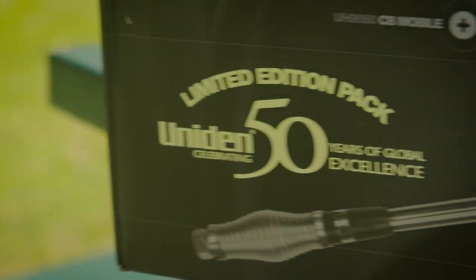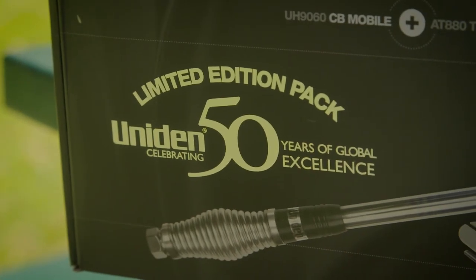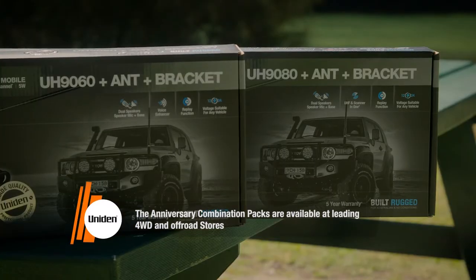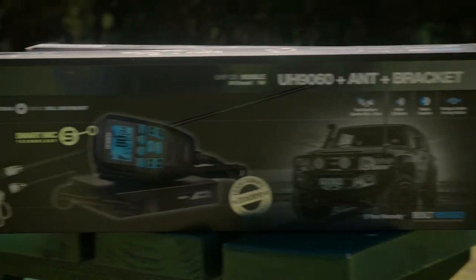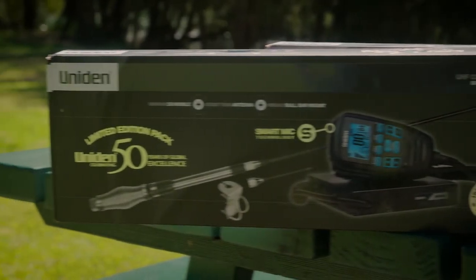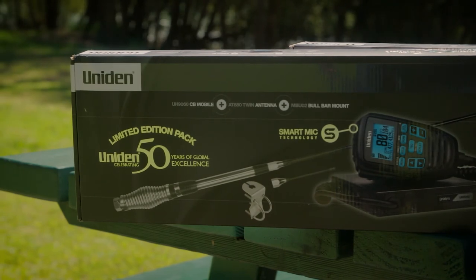Uniden are proud to announce the release of their range of 50th anniversary packs. In the pack you'll get the flagship UH-9080, an AT-A80 antenna, and a stainless steel mount for the ultimate in crystal clear communications on and off the road.